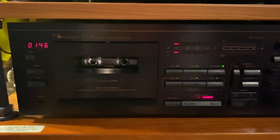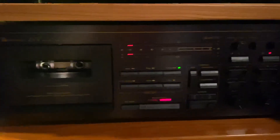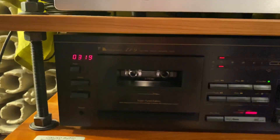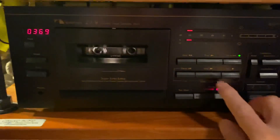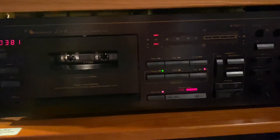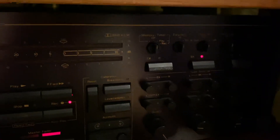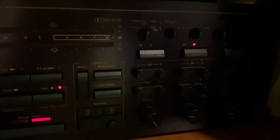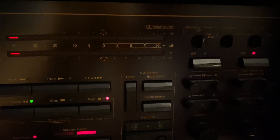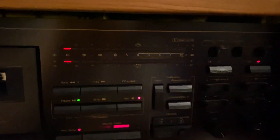First, put it in record pause. Make sure the Dolby is off, the tape selector is set to the correct position — SX — and the EQ is at 70. Make sure the monitor selector is on tape.